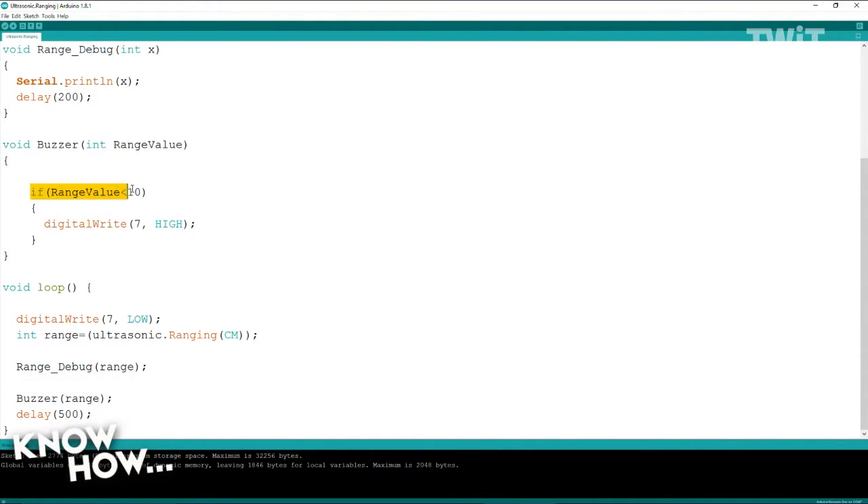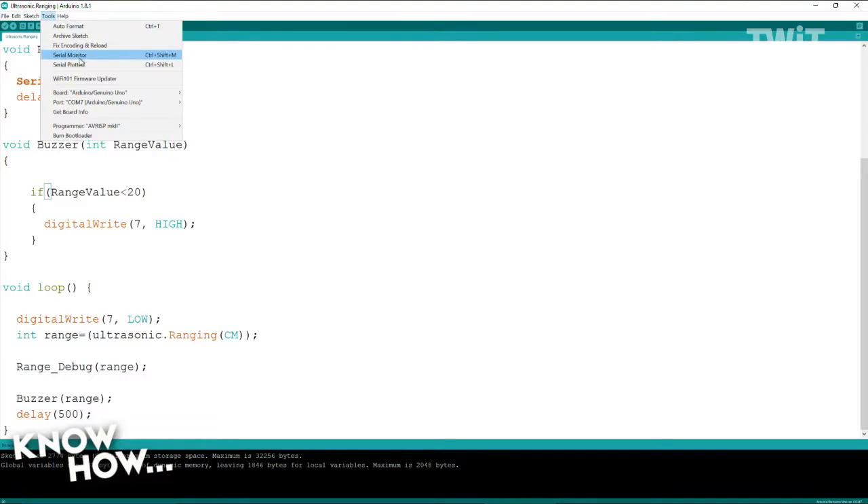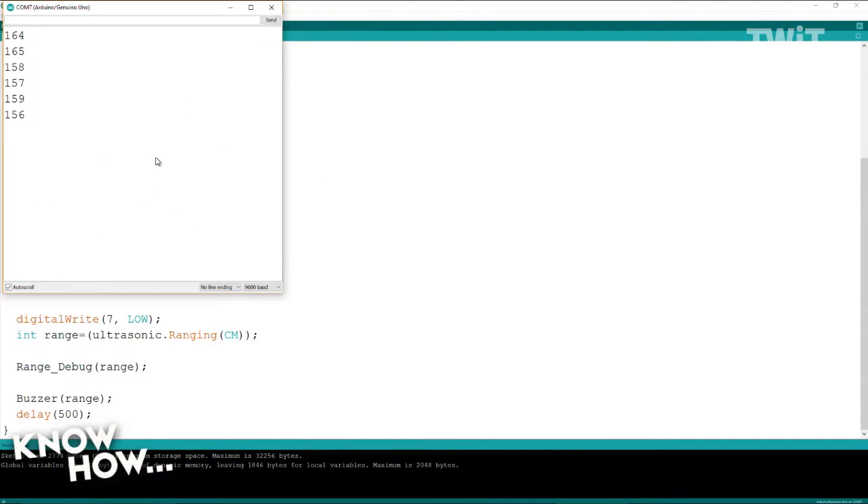When it calls buzzer, it says: if that value is less than 10, turn it on; otherwise, leave it alone. I can change this — let's set it for 20, so now it's going to ring if I get within 20 centimeters of the sensor. Back into our serial monitor: 158... Brian, why don't you play our dog? 43, 39, 35, 30 — getting closer. There we go.